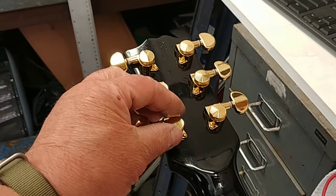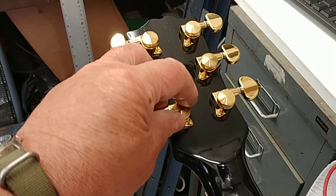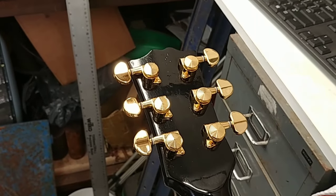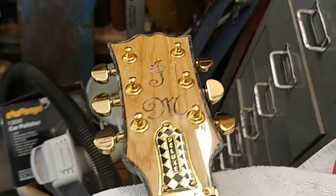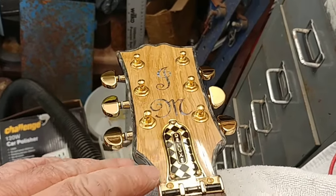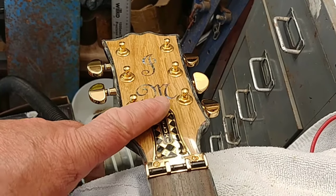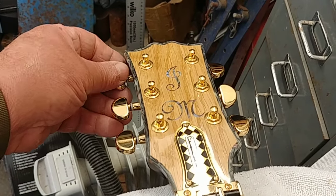Well, that's the tuners in — these are locking tuners. I'll just turn it over and you can see the front. Look at that — that's lovely. Roller nut, truss rod cover, and nice gold tuners.